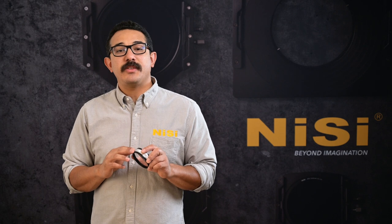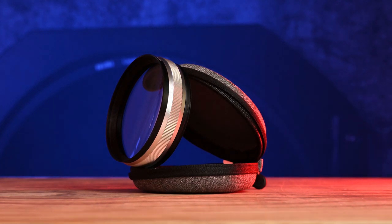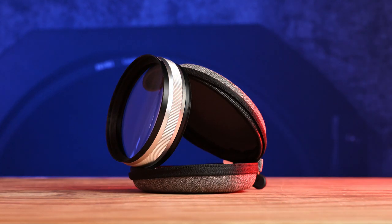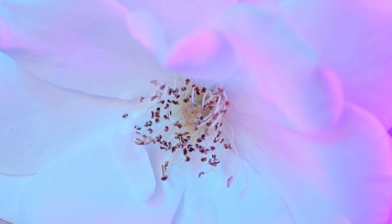Hello everyone, I'm Roger from DC Filters USA and I'm going to talk about the 77mm close-up lens. The close-up lens is an auxiliary lens that threads onto the front of your camera lens and works essentially like reading glasses, allowing your lens to focus at a closer distance.